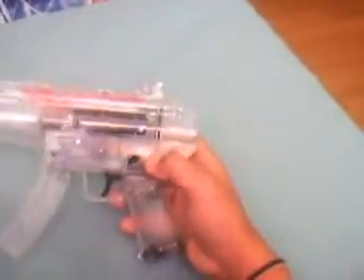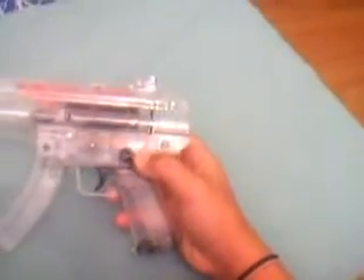Apart from that, you would have to hold the safety down to shoot. The safety has a spring that will make it go back every time you push it down. That's a downer.